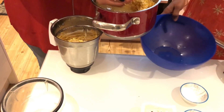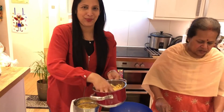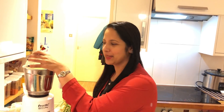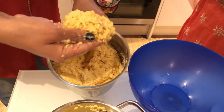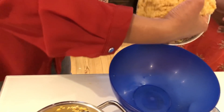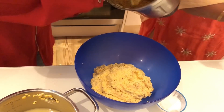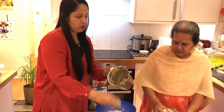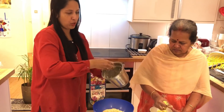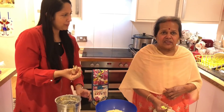Did you cook this? How much? I have to add a little bit more. I have to add the broth. Then add a little bit more. I will add a little bit more. We will add the broth. If we add the broth as well, it will be a little bit. It will be a good consistency.